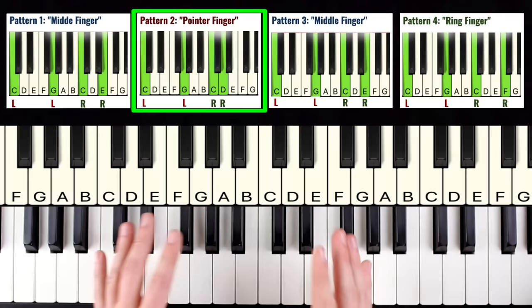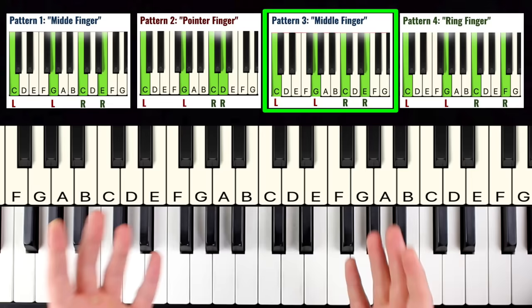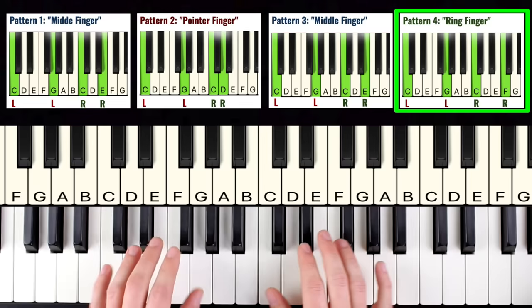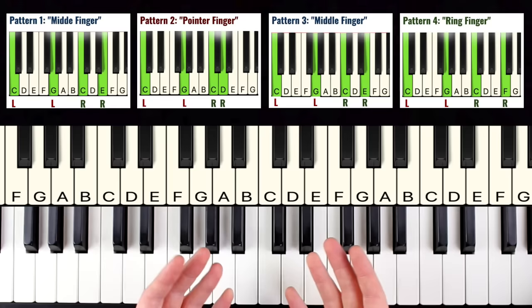Pattern number three is the exact same as pattern number one — pinky, thumb, thumb, middle — so we already learned it. Then pattern number four is the same as pattern one except the right hand plays the ring finger on top instead of the middle finger. So it goes: pinky, thumb, thumb, ring. Pause the video and practice that before we move on.